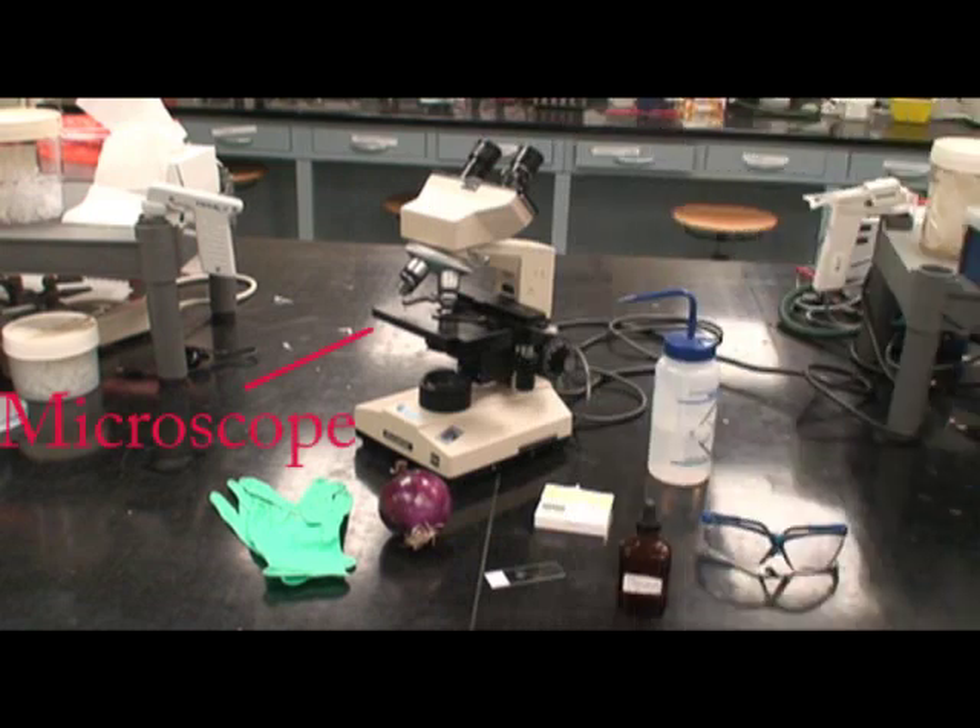For this lab, you will need a microscope, water, an onion, a cover slip, a slide, 0.5 molar or plasmolysis solution, goggles, and gloves.